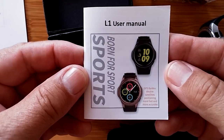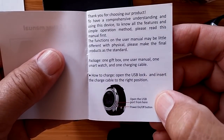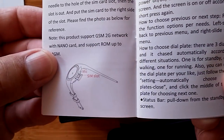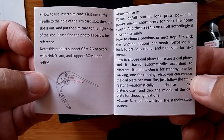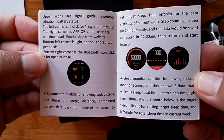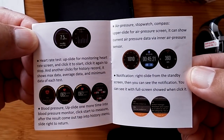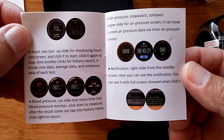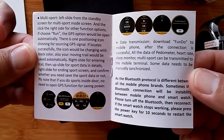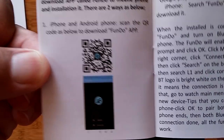Let's take a look at the manual for the L1, called 'Born for Sport L1 Watch.' It's an English manual. It shows how to open the USB port, which is right next to the microphone. It covers heart rate testing, blood pressure, air pressure, and multi-sport notifications with the tethered app. It's one of those rare manuals with nice big lettering, which makes it easy to read.